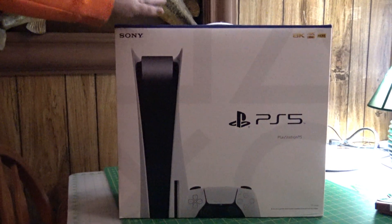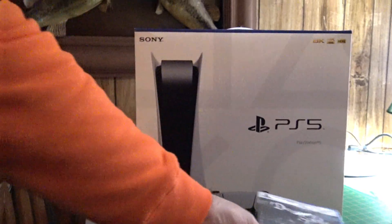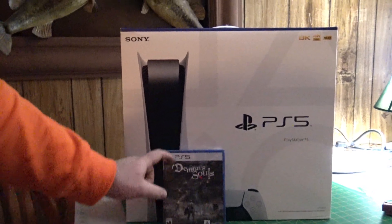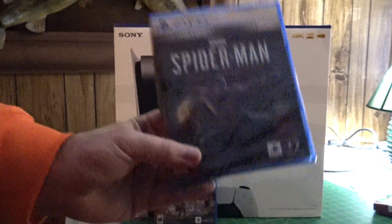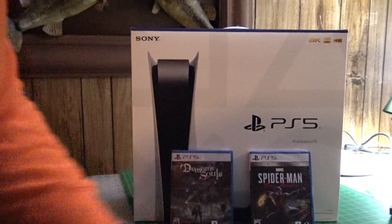Here it is — the brand new PlayStation 5. And I got games for it: Demon's Souls, which is the one I was most anticipated for, and Spider-Man: Miles Morales — this is the deluxe launch edition which includes Spider-Man Remastered. Cannot wait to play these.